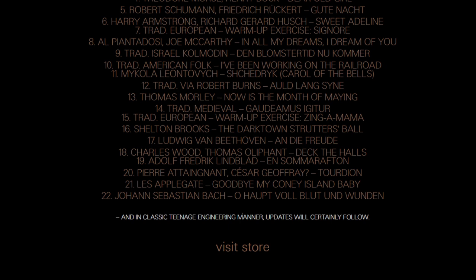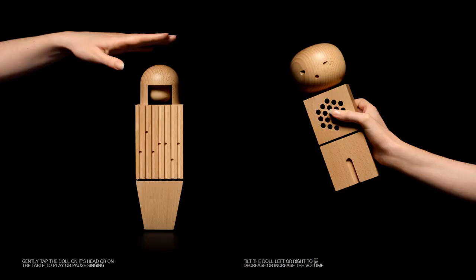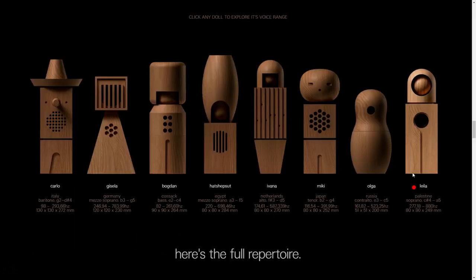They do come pre-programmed with some music that they can play. It does say that in classic Teenage Engineering manner, updates will certainly follow. So what do these updates entail — is it only for adding new music, or will it be firmware adaptability to the product itself? This is all yet to be seen. They do have an interesting way of working with them: you can gently tap them on the head to play or pause the singing, and if you tilt the doll to the left or right you can decrease or increase the volume.